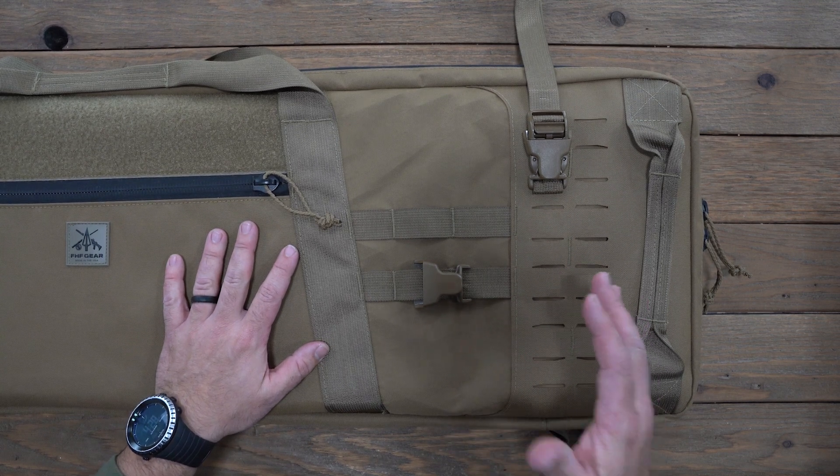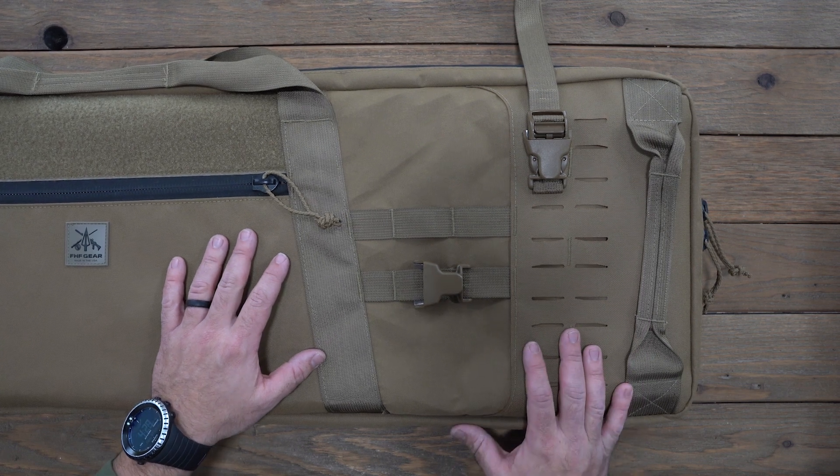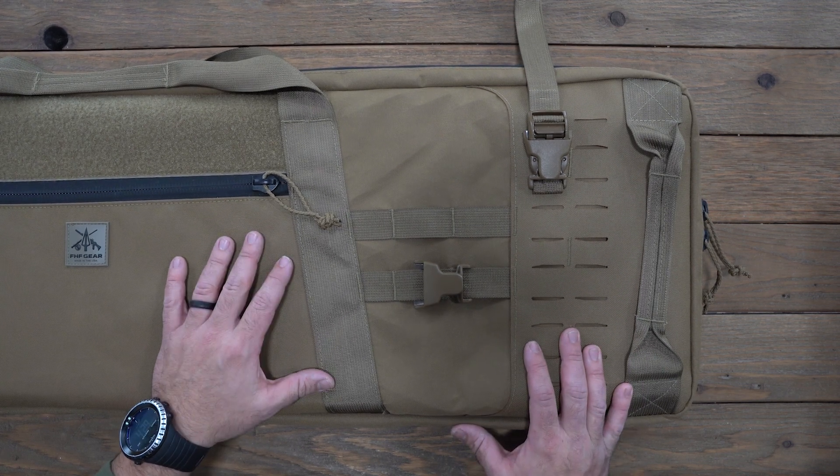If you have any questions about how this vehicle attachment kit attaches to the TAC mount rifle case or how to mount in a vehicle, call in or email in and we'll get your questions answered. Thanks for watching.